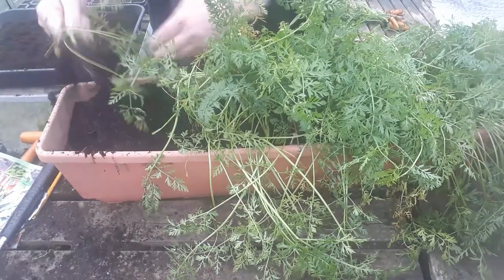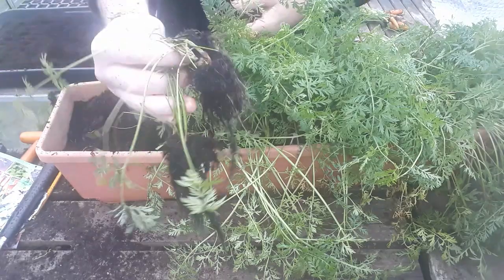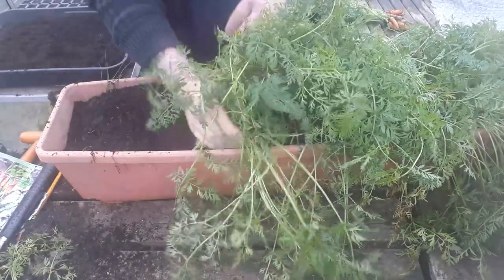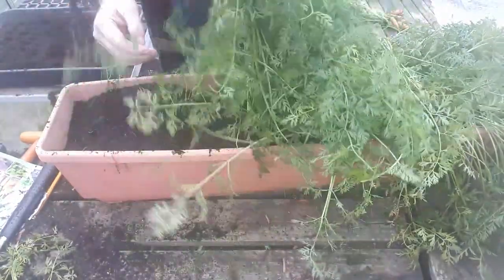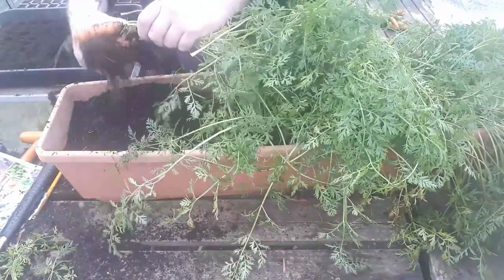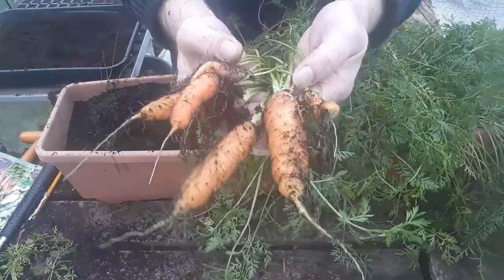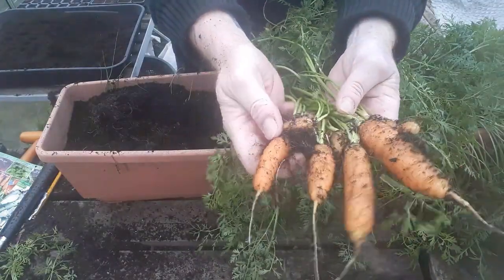I'm trying to shake this compost back into the container so we can use it again. That little clump is just tiny little things. But looks like we've got a couple of decent ones here — some nice sized carrots, and they're all straight as well, which is brilliant.